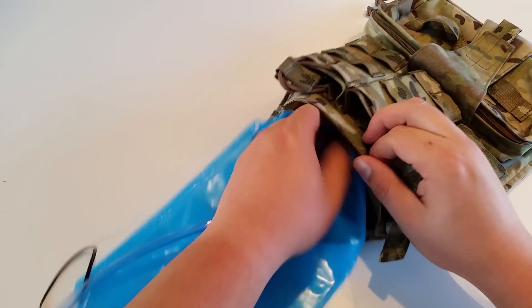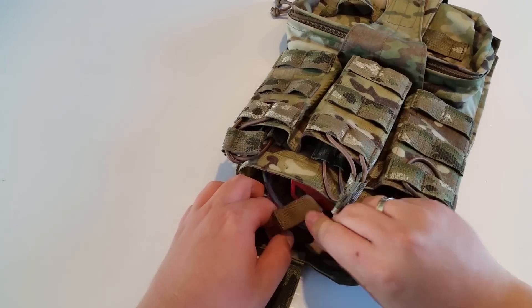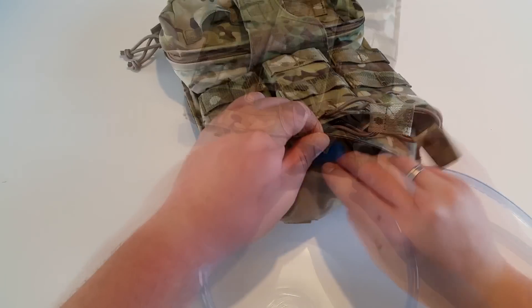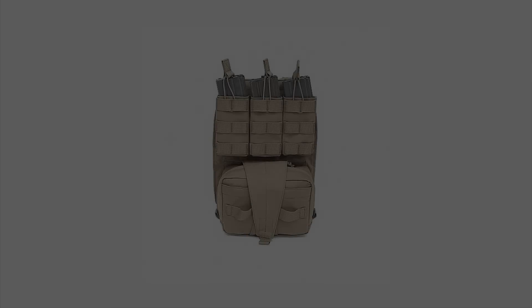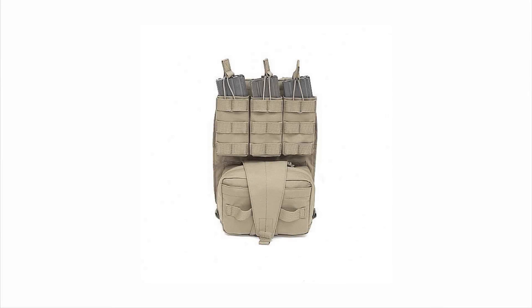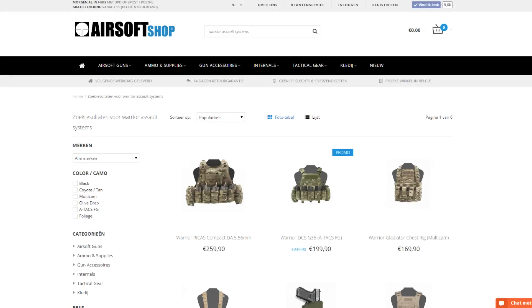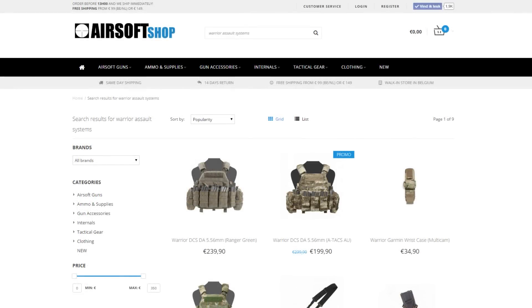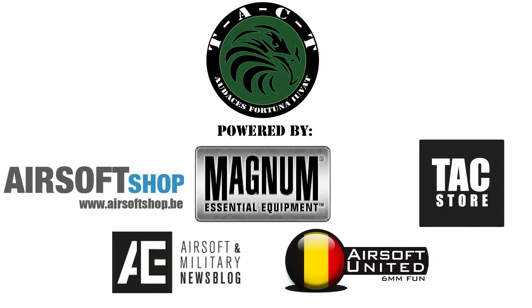I personally love this back panel and would definitely recommend it to anyone looking for a hydration carrier with the option to carry mags for your teammate that's behind you. The Assault Back Panel is also available in Coyote. Our sponsors airsoftshop.be, airsoftshop-europe.com and taxstore.eu are official retailers of this brand, so be sure to head over to their websites. Thanks for watching, until next time.